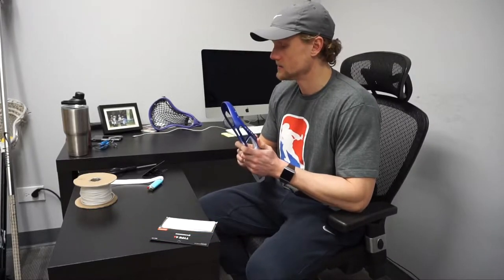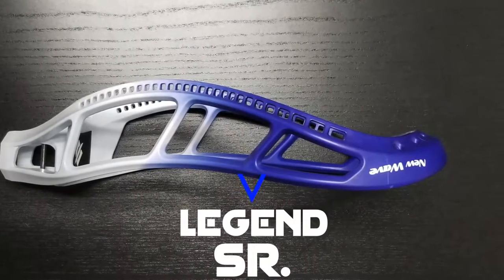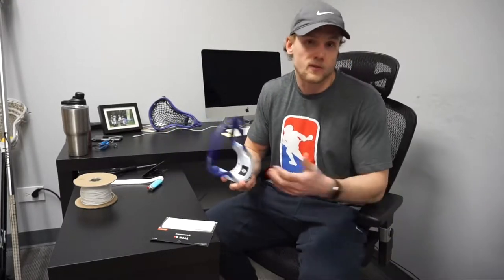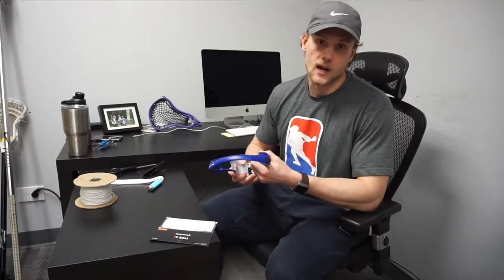This head specifically will be the first time I'm stringing the Legend Senior and I have a general idea of how I'm going into this one. If it's a stick that I've done a bunch of times, like this Evo, I can basically do it with my eyes closed. If it's a stick that I'm doing for the first time, I have a general idea of when I'm going to start to double up. These heads were a little intimidating for me at first because there are so many options.